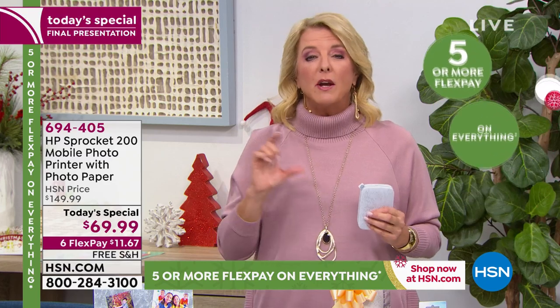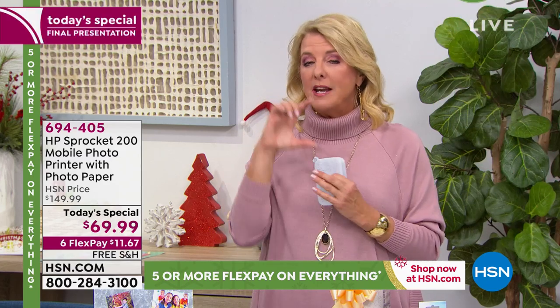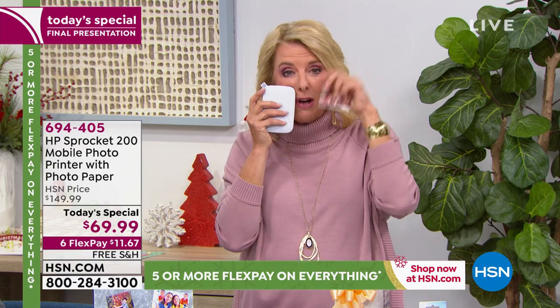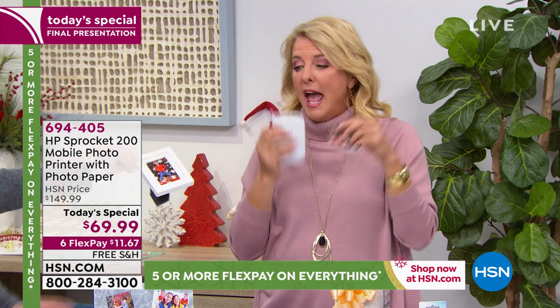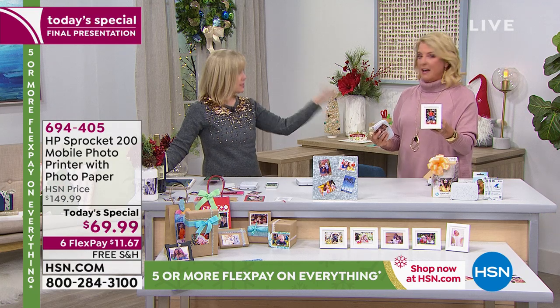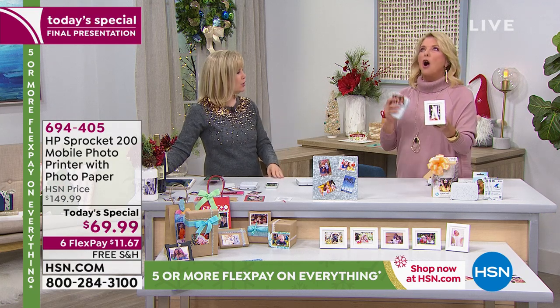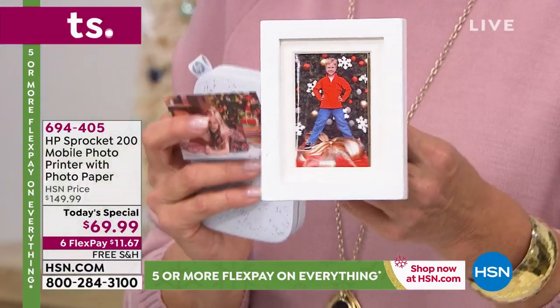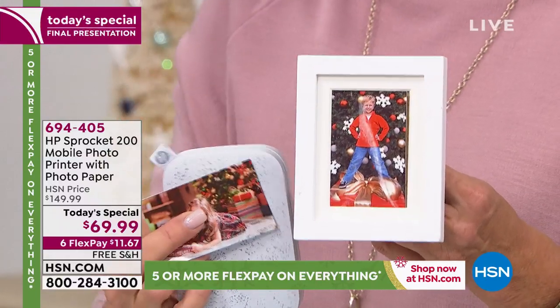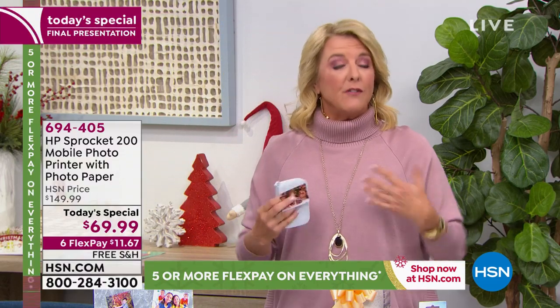Take a picture of everyone there and put it in a mini frame — they fit in little mini frames you can buy at the dollar store — and before they sit down to eat, put their framed photo right in front of their place setting. There are so many ideas, but the real magic is getting it home and playing with it and seeing the quality.